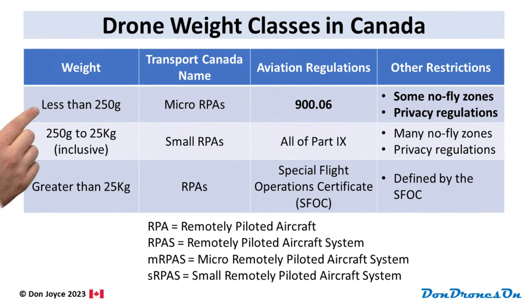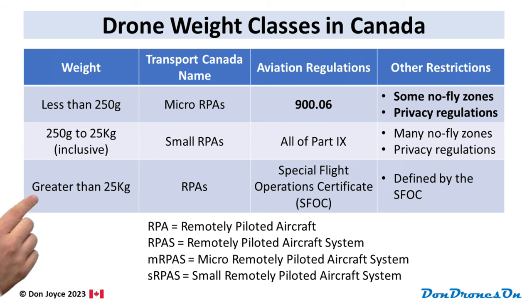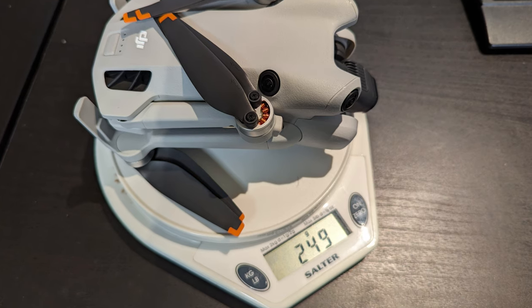Drone regulations in Canada cover drones in three weight classes: those below 250 grams, those from 250 grams to 25 kilograms inclusive, and drones over 25 kilograms. The weight classification is based upon the takeoff weight of your drone, including the battery and any accessories. The Mini 4 Pro with the standard battery, a micro SD card, and an ND filter weighs in just a hair under 250 grams with basically no wiggle room. If you add anything else to the drone — a strobe, the heavier plus battery, or even the compatible but heavier Mini 3 battery — you'll be over 250 grams. At that point, the full extent of the Transport Canada part 9 rules come into effect.